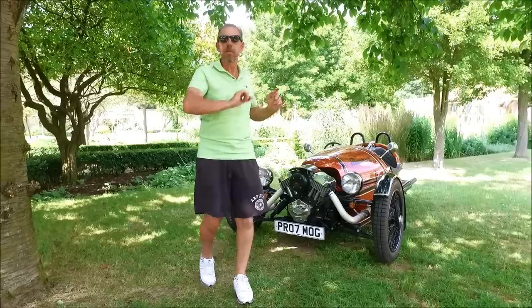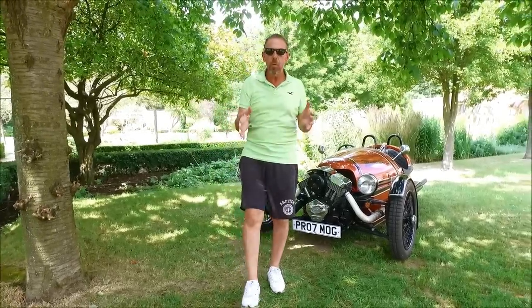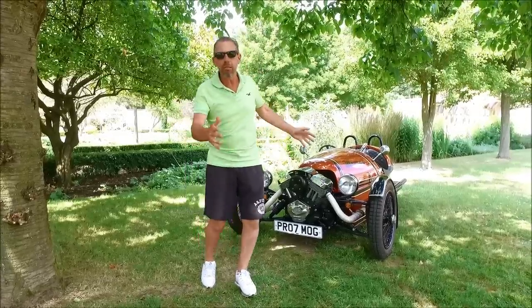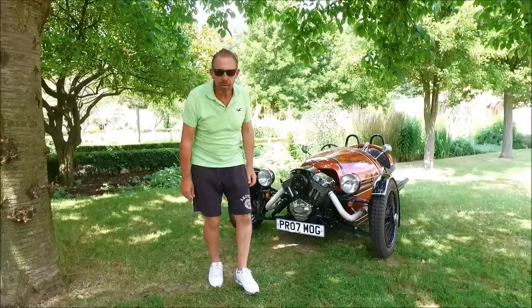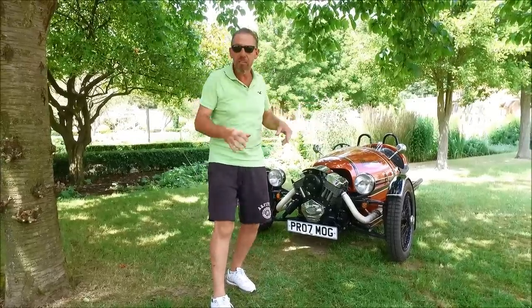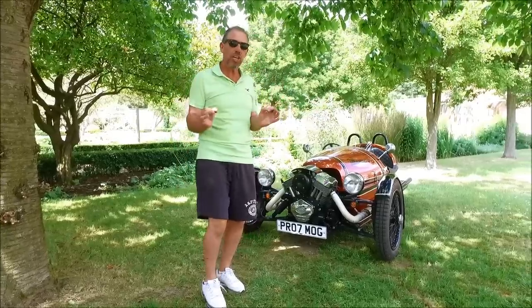Let's talk about the Morgan. This is the Morgan Three-Wheeler — the original car that Charles Morgan started the Morgan Motor Company with all those years ago. It's not the actual original car obviously; this is the 2018 version and it's rather spectacular. Not only is it spectacular to look at, but I've had a lot of people pouring all over it, taking photos, and when you're driving it, people are taking videos. It's an eye-catching car.